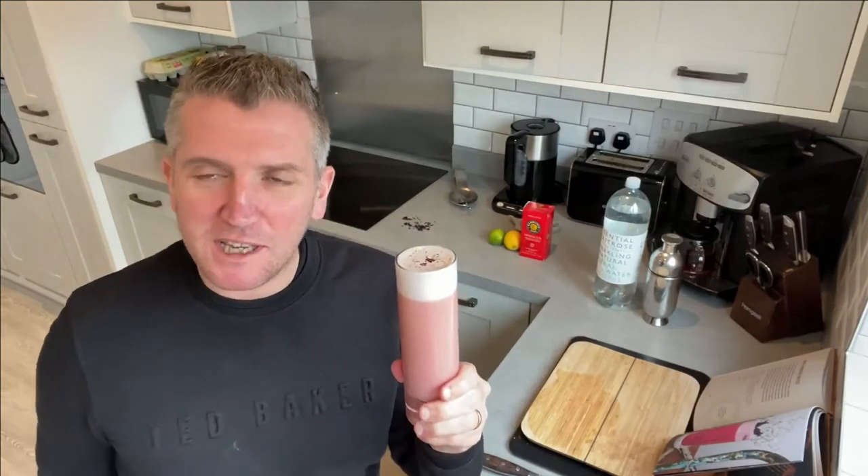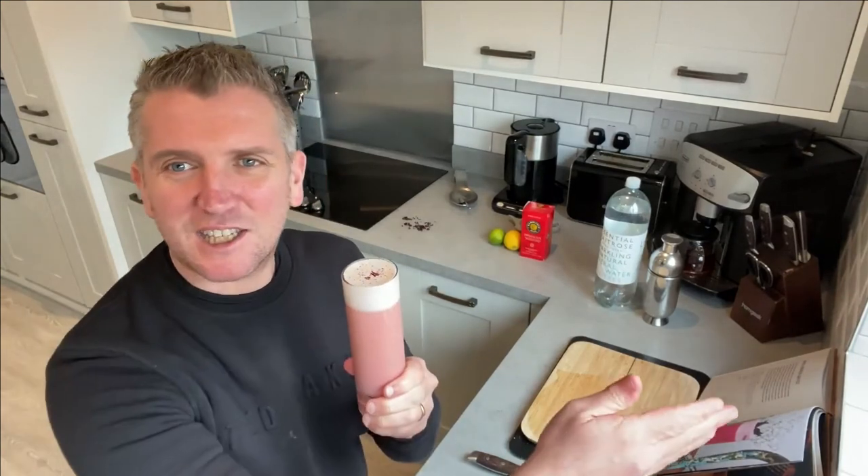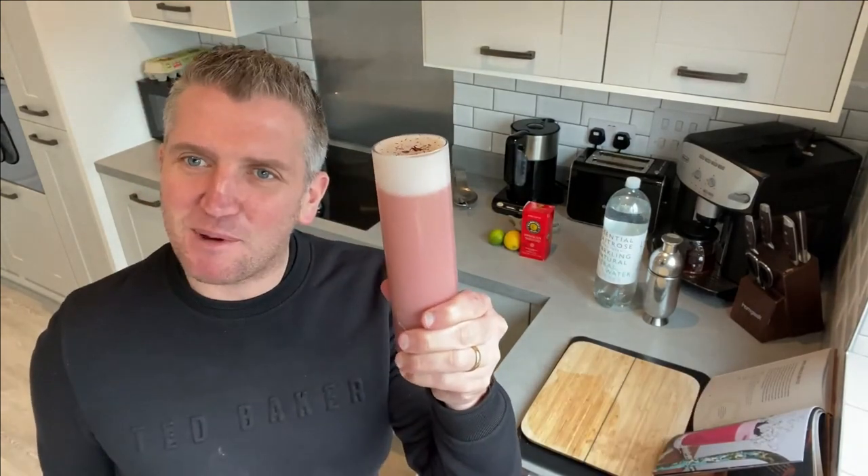And here we have it — the Royal Hibiscus Fizz, alcohol-free and super healthy! I really hope you're enjoying the show. Please check out my playlists for mocktails. Lots of love and passion goes into this show, so please subscribe. Happy Friday everybody — enjoy!